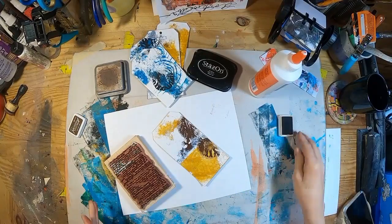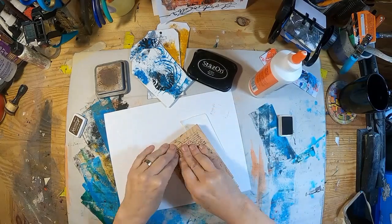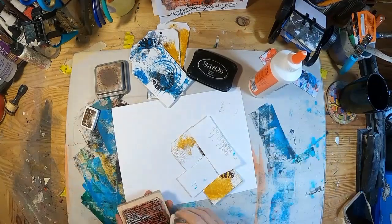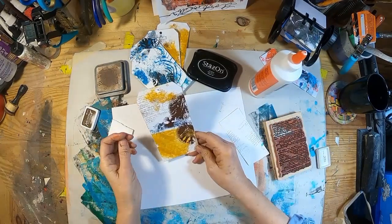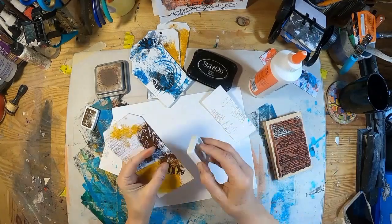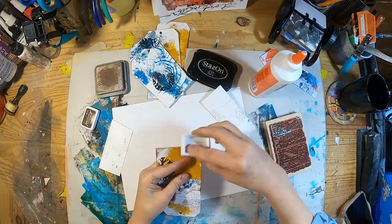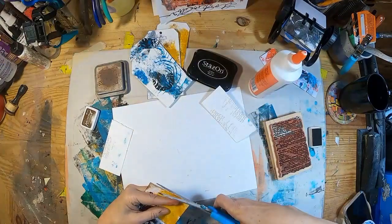I want to add just a bit more interest, so I pulled out this script stamp. There are just some spaces there that I thought would look good with a little more coverage. So I pulled out this script stamp and some vintage photo ink, and I will go around the outside edge of these as well. I'm actually using potting soil ink — so that is potting soil ink.